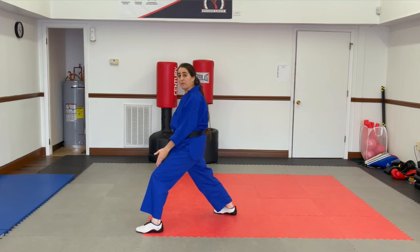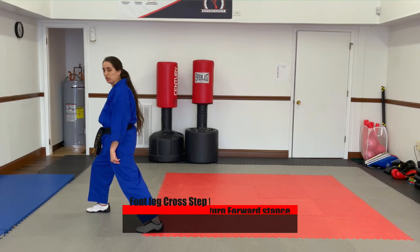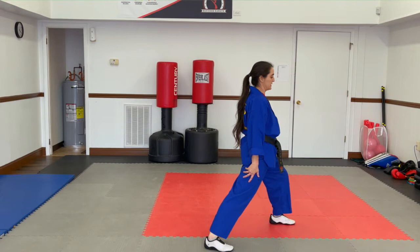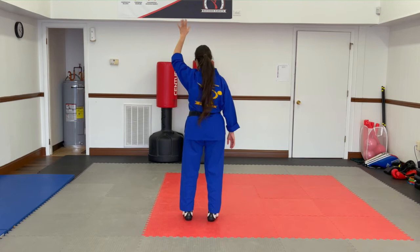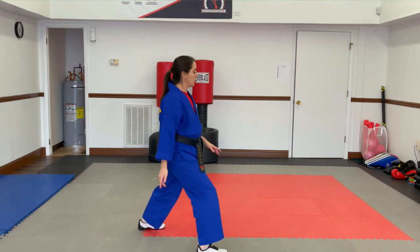Here's my forward stance. Now step forward — forward stance. The front leg will always be the leg to cross step in this form when you're switching directions. It's not going to go to the other side. I'm switching directions — front leg cross step. Turn. Step forward. Forward stance. Let's do that one more time. Remember that the left leg always starts. Bend your knees. Step back. Shift your weight — all ten toes, hips straight, shoulders straight. Step forward — forward stance. Front leg cross step. And turn. Back leg. Step forward. Excellent.